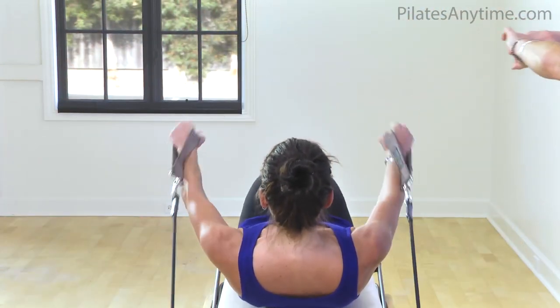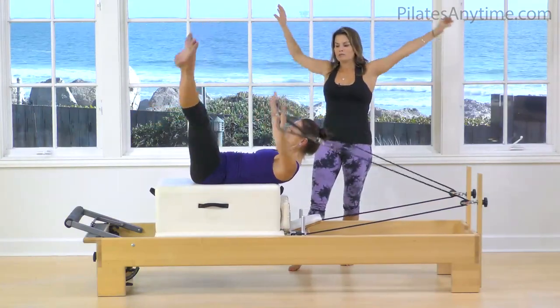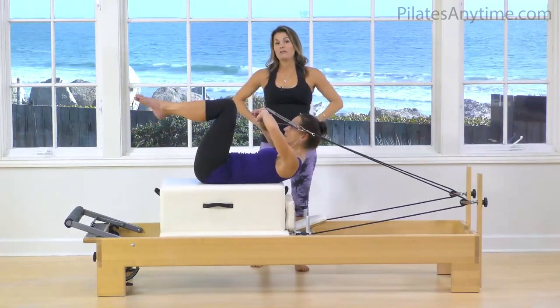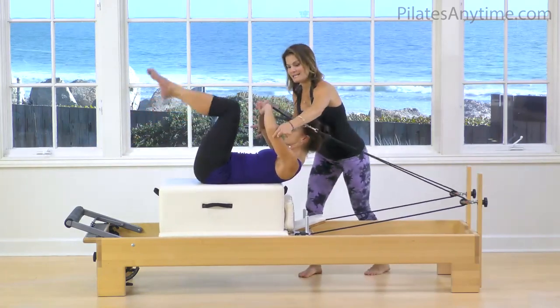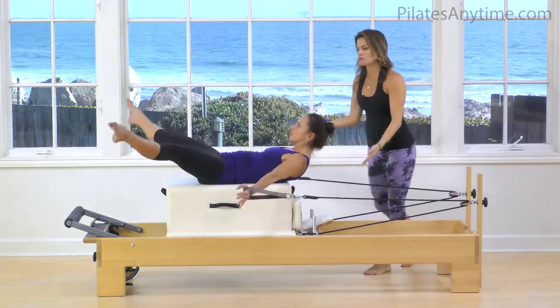That's a long exhale drawing the knees in. We inhale up and open, and we use the exhale to complete the movement. Big focus here on the abdominals, and there's also quite a big focus on coordination — the idea of being able to coordinate maintaining trunk flexion while you lift the arms up and circle around.